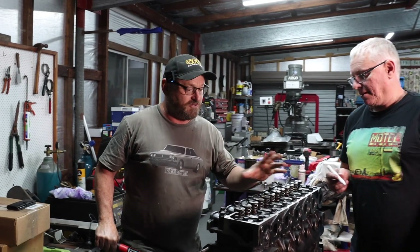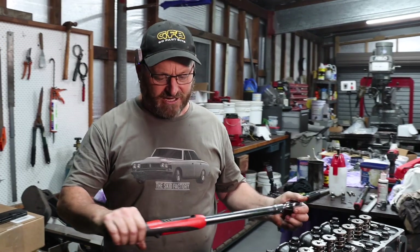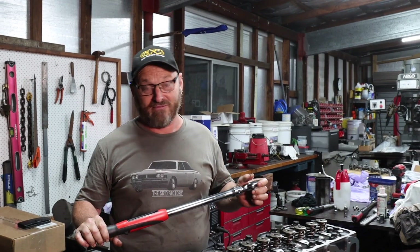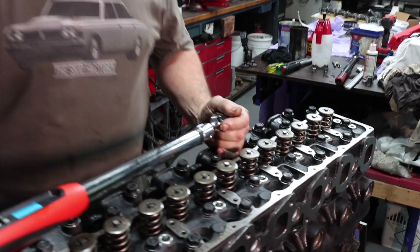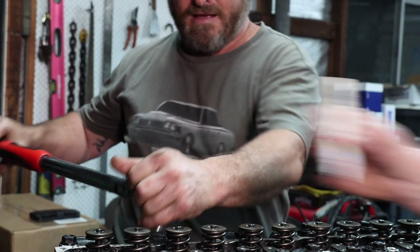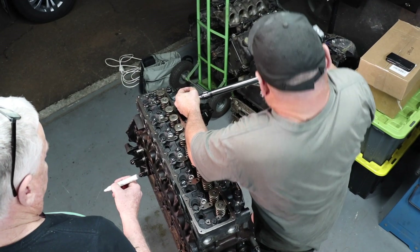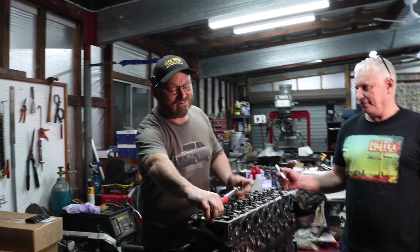We've done two torque stages and the third stage is actually a degree setting - 110 degrees. John's torque wrench has actually got degrees on it as well as Newton meters and pound feet, which is pretty cool. We're doing the final stage now, and the paint marks are just to identify the fact that we've done that bolt, because you can't go over it with a torque wrench and check afterwards with a degree setting.